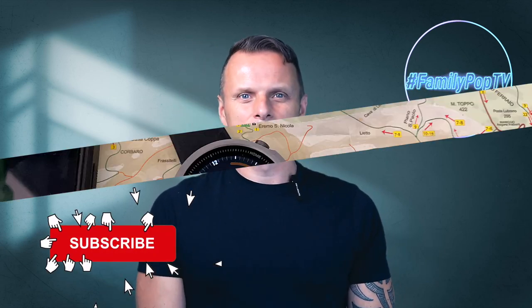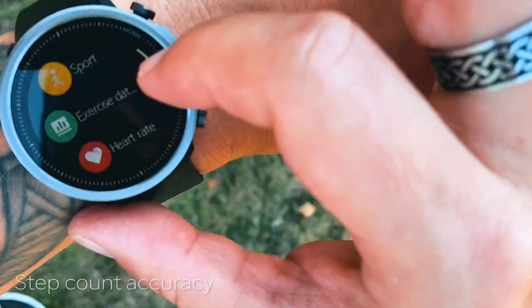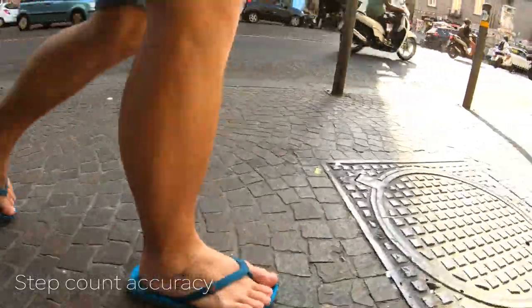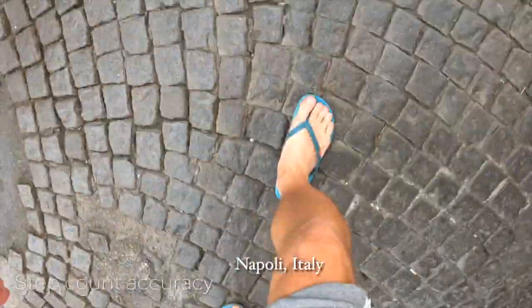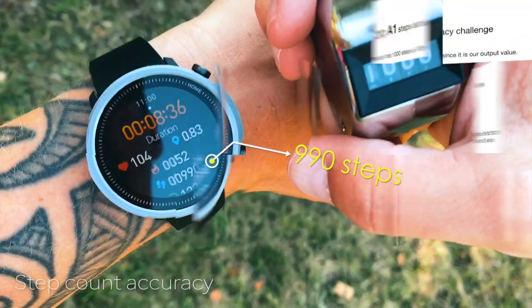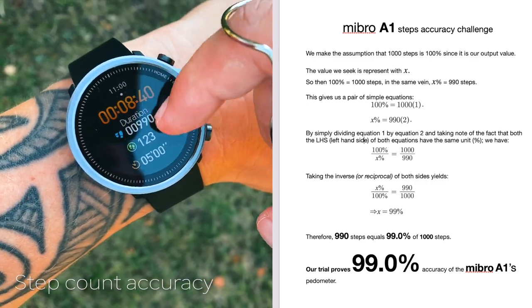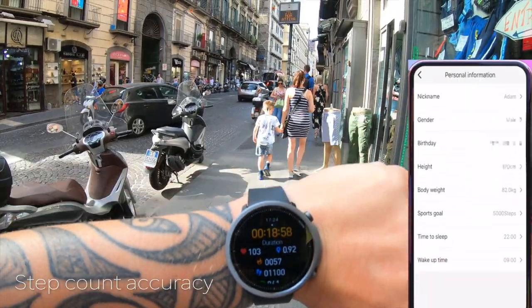Let's look at the pedometer accuracy of the Mibro A1. I tested the watch's step count using a manual tally counter in Naples — I did exactly 1,000 steps, manually clicking the tally counter for each step at various speeds. The A1 captured 990 steps, giving us 99% step accuracy, which is really impressive. To maximize accuracy, you'll need to enter correct details such as age, weight, and height in the companion app.